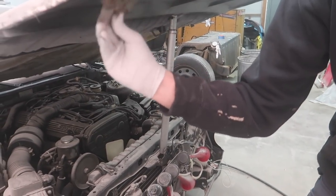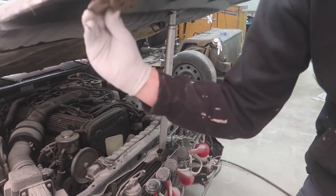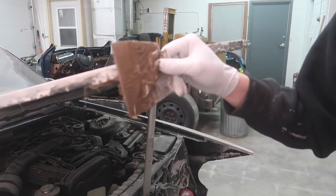As it starts to dry I'll be able to manipulate it more — it's just currently kind of fast-setting.